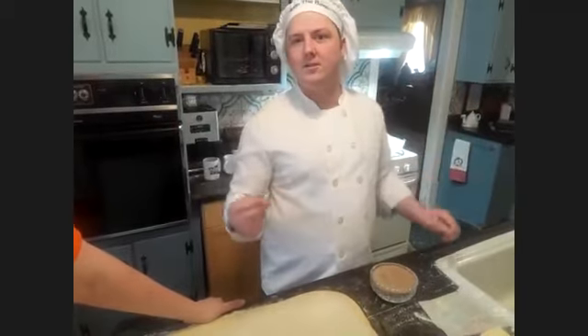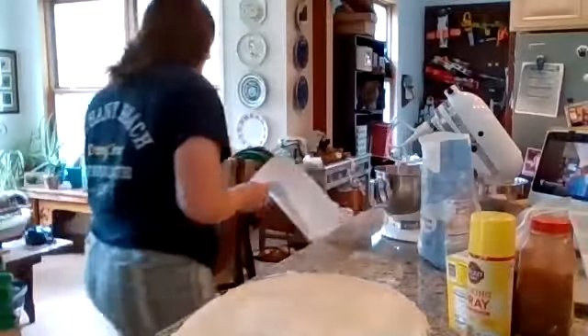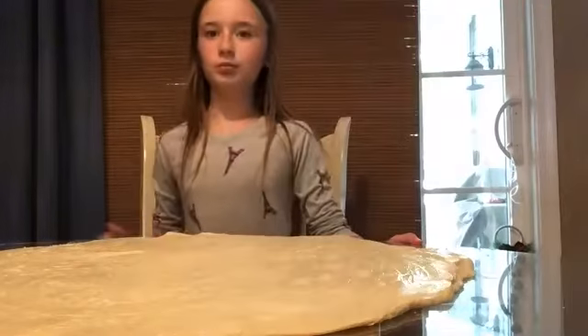Does everybody have the recipe for the schmear — the cinnamon sugar mix? It's on the Facebook page. It's a cup of sugar and a quarter cup of cinnamon.